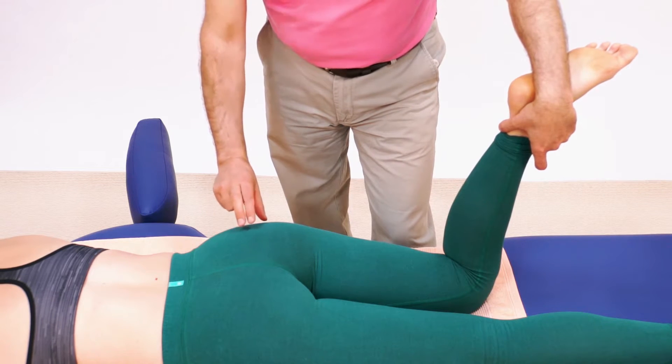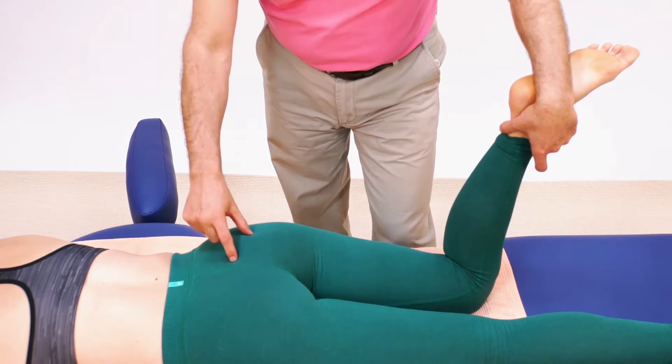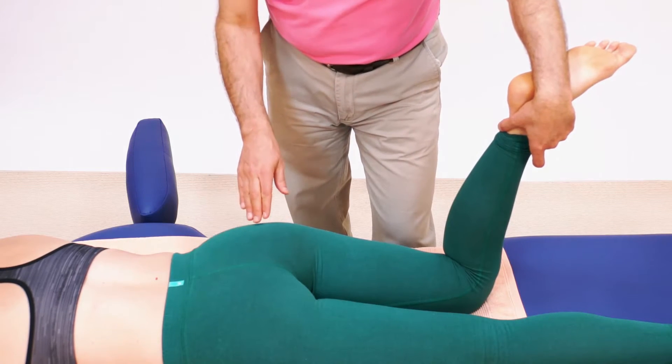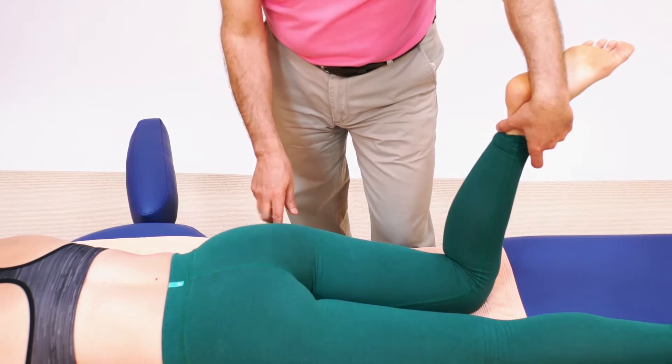Sometimes what happens is one area of the piriformis — let's say the medial aspect — is looser than the more lateral aspect, and it absorbs that stretch. We don't effectively get a good stretch at the more lateral, toward the femoral attachment end.